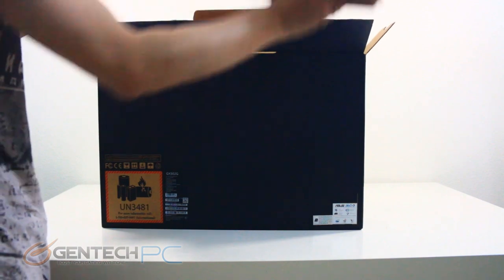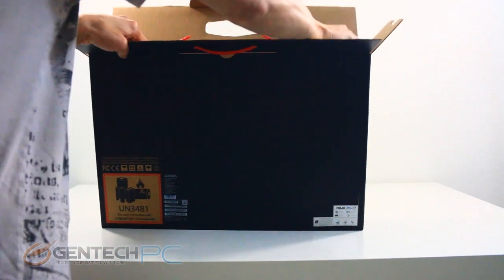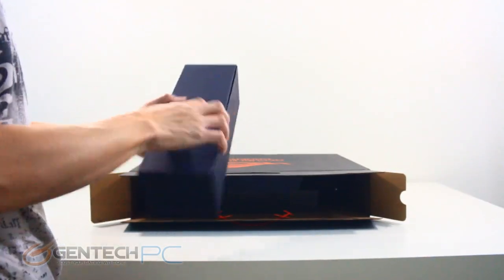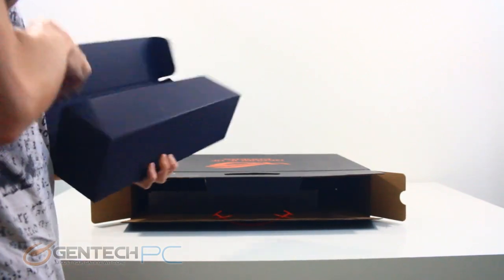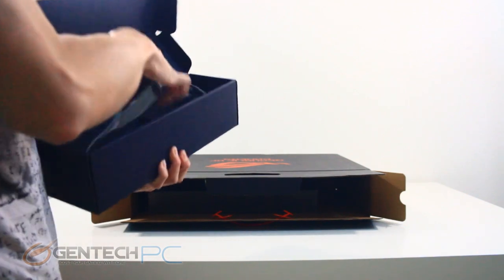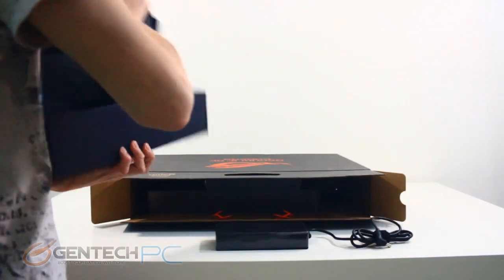The Zephyrus line is a powerful gaming machine focused on being light and thin. The particular model we're going over today features a full NVIDIA RTX 2070 — not the Max-Q edition — and an absolutely insane 240Hz, three millisecond refresh rate screen for those who need the best for gaming.